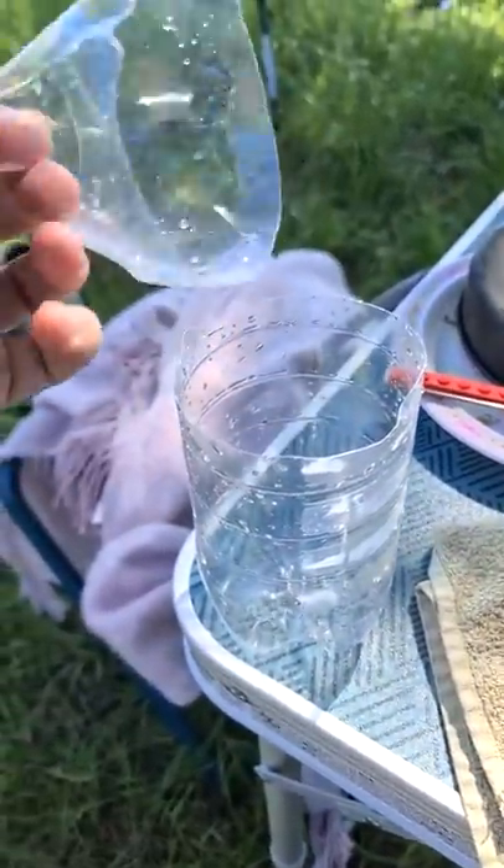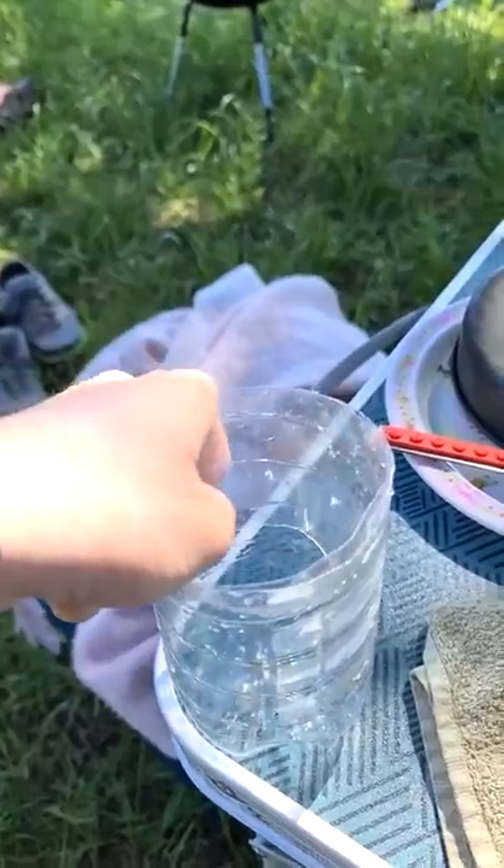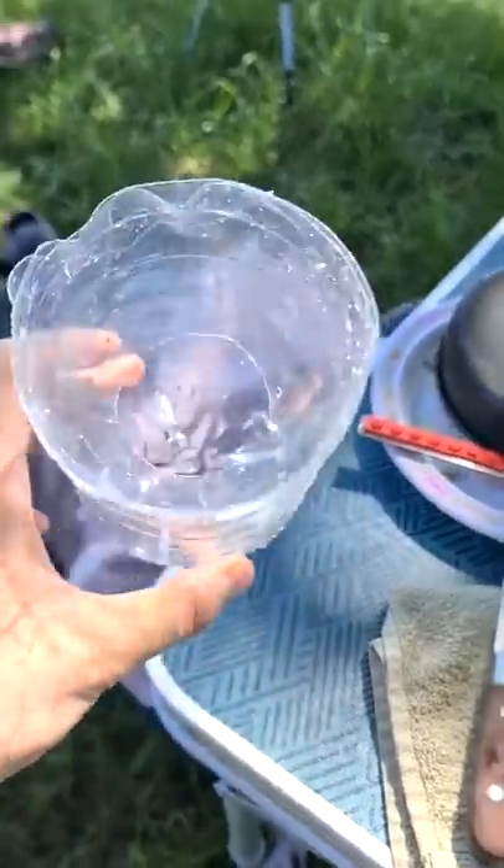Using a knife I cut off the tip of a bottle, turned it around and put it in the bottle like this. And now we have a small fish trap here.